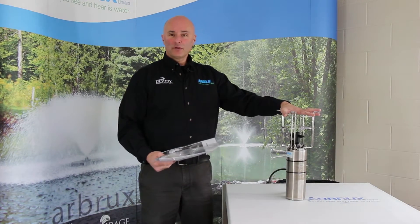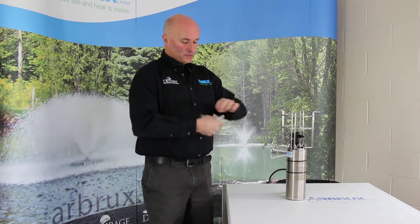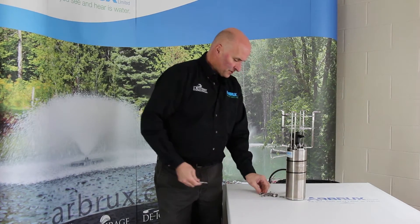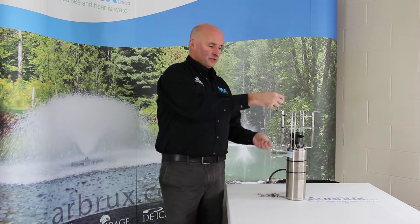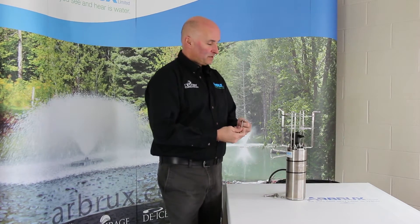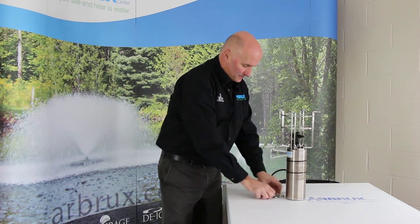Now that we've got the pump unit out of the packaging, we've got our instructions here with some hardware. This is all the mounting bolts to get it fastened to the float, and all this hardware is stainless steel. What you're going to do first is take the bolts, put a flat washer on, put it through the motor mount, put another flat washer on, and just hand-tighten these for now. These are nylock nuts, so once they're fastened in, nothing's going to come apart. Repeat this for four locations and then it'll be ready to fasten to the float.